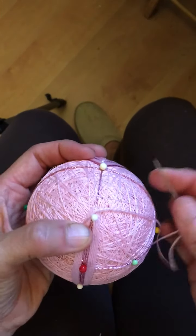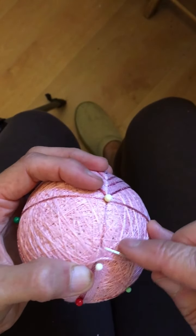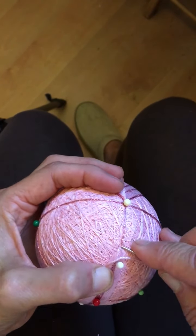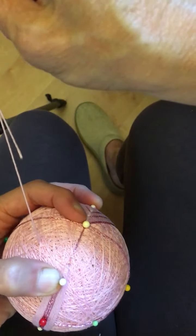I can't tie a knot here, so I need to bury my thread deep inside the ball. I'll go down under that thread — the marking thread — and then come out a distance away and pull that through.